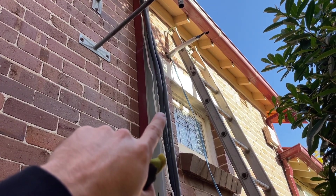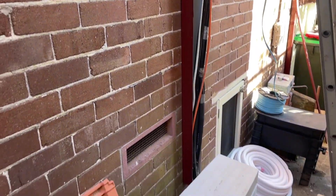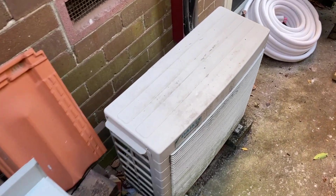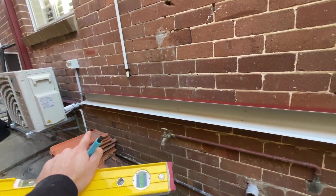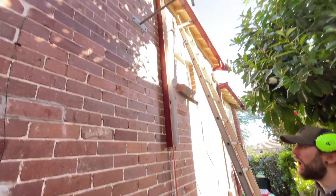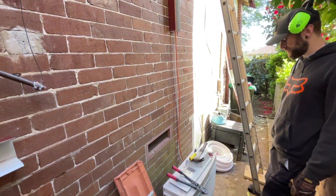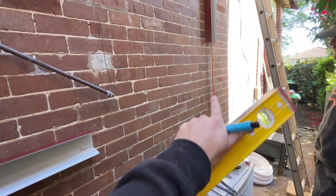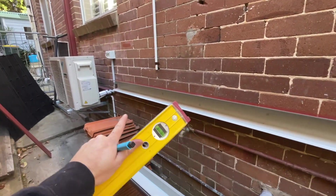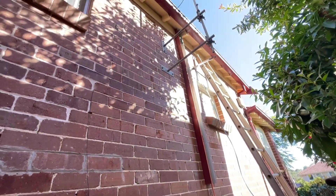I'm going to get rid of that so I can run some new line set for this multi. Going to pump that down now. Just put that trunking up, pump this thing down, take the pipe out, and take that last vertical piece down because I'm going to do an angle now and meet these two - new trunking, 90-degree up, and just utilize that last bit.